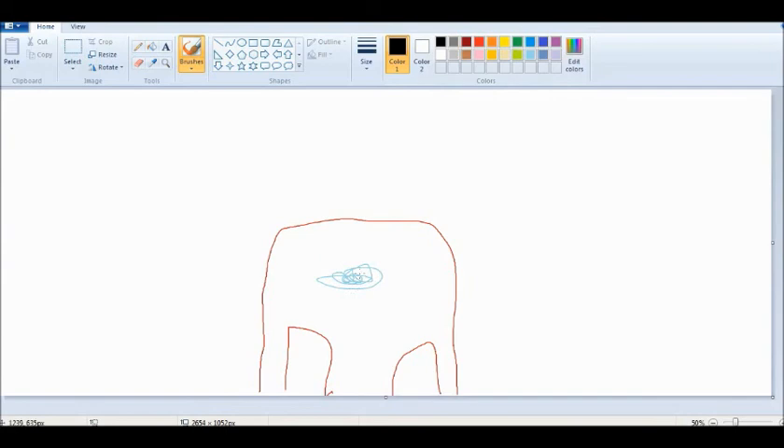Boom. Boom. Boom. Now I gotta draw Iron Man's head. This actually looks pretty scary.